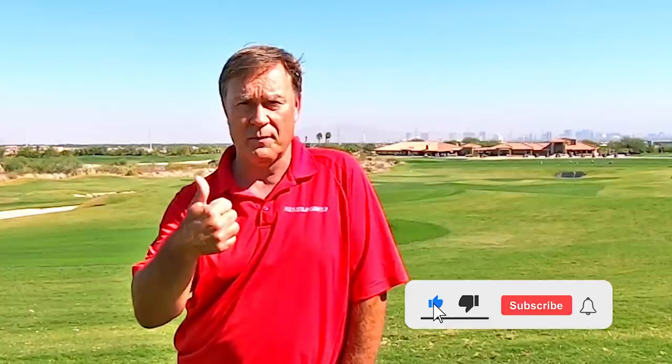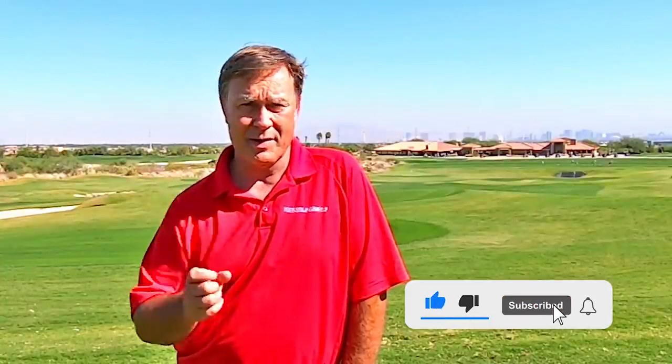Hopefully you enjoy this tip. If so, give me a thumbs up, click on the red button to subscribe to my channel, then click on the bell so you're notified when I post new tips, and please tell all your friends about my tips.